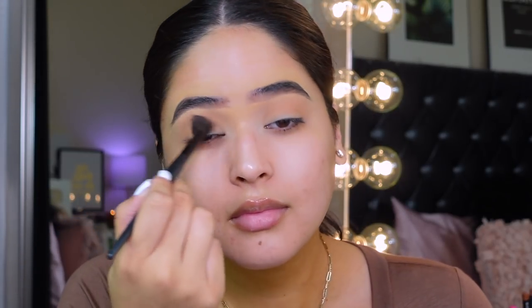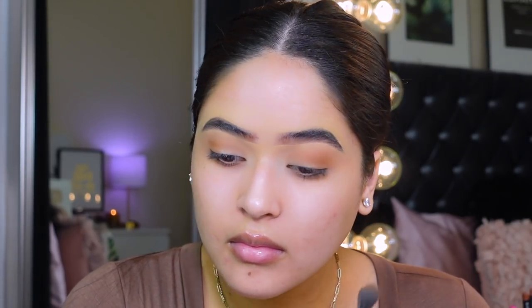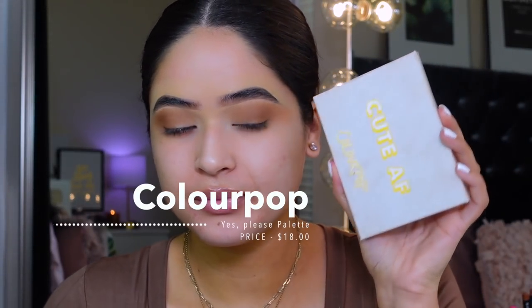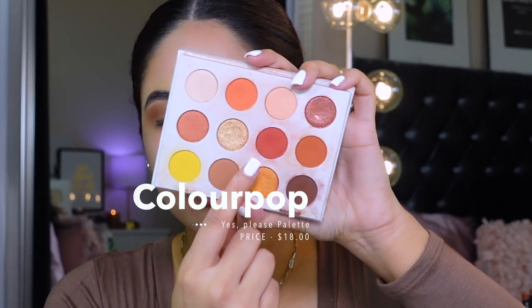This is the Sonia Kashuk rounded crease brush. Then I'm gonna grab that color — this palette is really really beautiful. This is the tapered blending brush, once again from Sonia Kashuk, and I'm just gonna apply this on the crease. Then I'm gonna take the first brush and use that to blend everything. I'm grabbing the OG Color Pop Yes Please palette — you guys, this palette was one of my first ones that I actually used all the time. I'm mixing those two shadows and placing it on the outer corners.